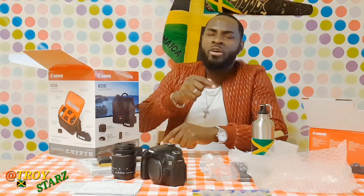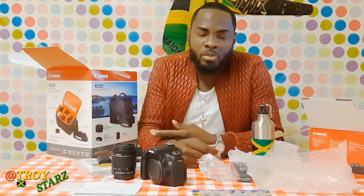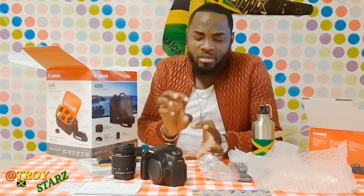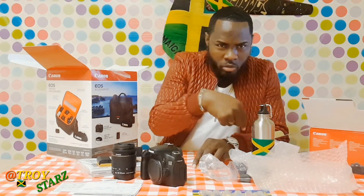Before I go any further, I need you guys to subscribe to my channel. You'll see upcoming videos I'll do with my new camera. Any Jamaicans watching — link up! And for everyone else, you've got nothing to lose. Subscribe and see what I've got coming: comedy skits, reality life content — I can't display it all but it's coming to my channel.